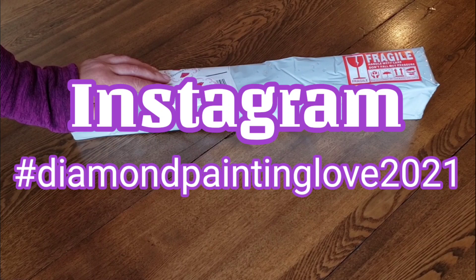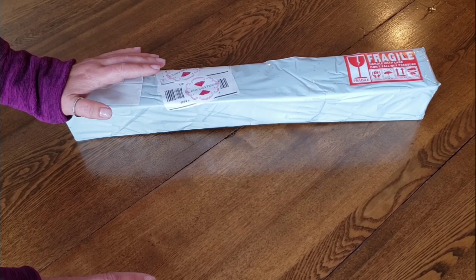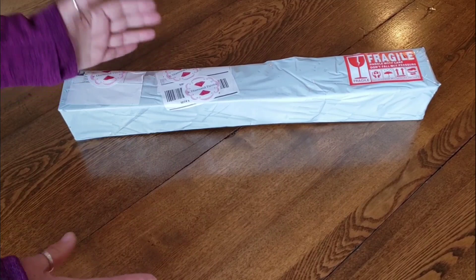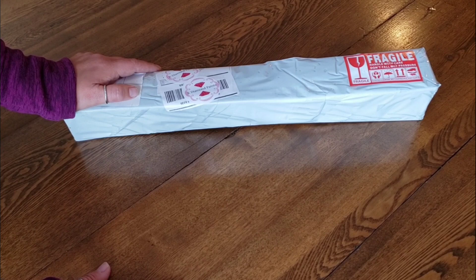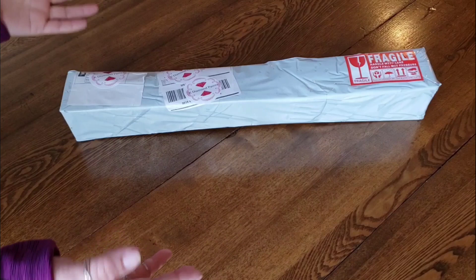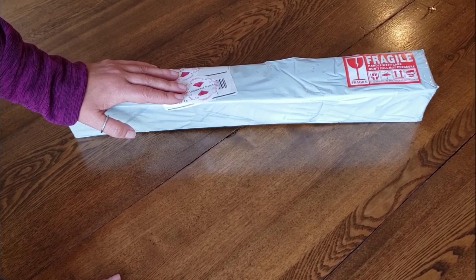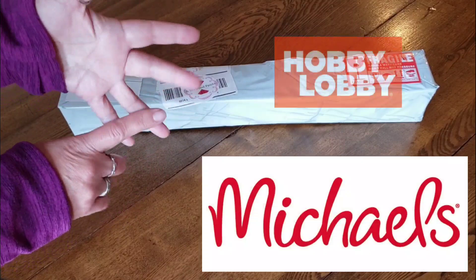Just to be clear from the start: you do not need to follow me on Instagram, you don't need to subscribe here. However, I cannot think of any other way to randomly pick people other than comments. So if you do nothing, how do I find you? You have to at least comment — you don't have to subscribe or follow, but you do have to comment. Then I will find random winners.